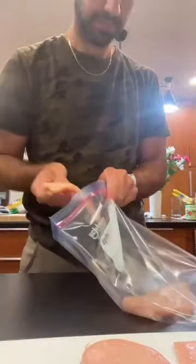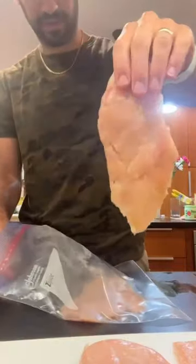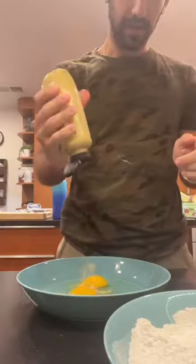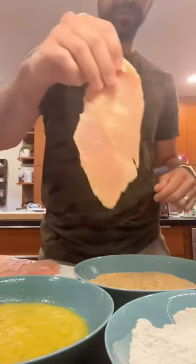Slicing each chicken breast in half to make it a little bit thinner and then pounding it out. Then we're going to do our normal breading process with flour, eggs, and breadcrumbs. The only difference is we're adding a little Dijon mustard to the egg. And don't forget to season your breadcrumbs with salt and pepper.